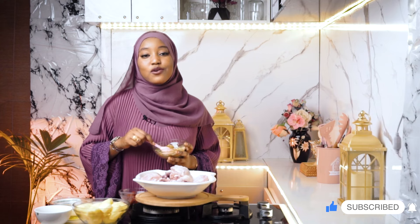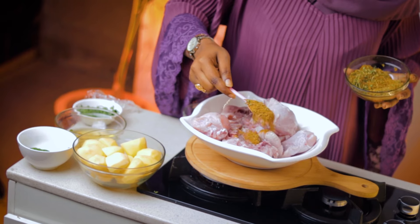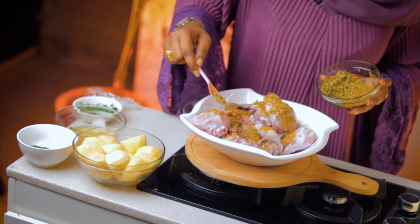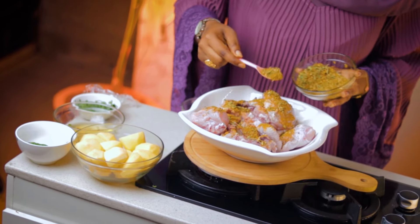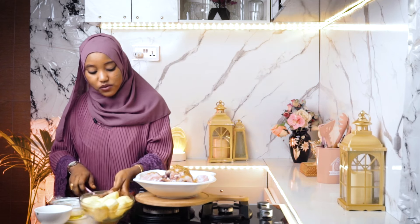All of these spices will be in the description box down below, so please be sure to check it out. I'm going to put all of that on the chicken — just like three tablespoons — and I'm going to put my potatoes in as well.